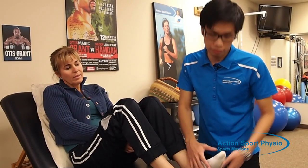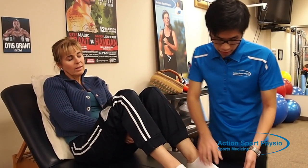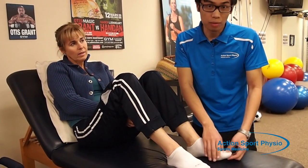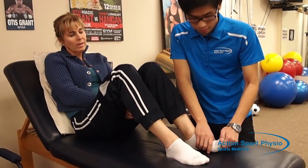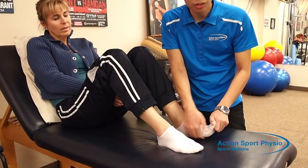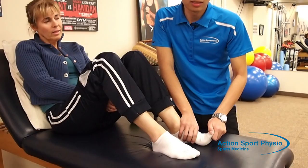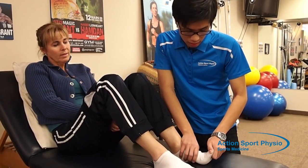The first exercise is a stretch for the plantar fascia. Place the foot like this — you can do this in any position, sitting up as long as you're able to move the toes. Move the toes up like this, and you'll feel a stretch underneath the foot. Hold the stretch for 30 seconds at a point where you're not feeling any pain — you want to feel a stretch, but it shouldn't be painful.